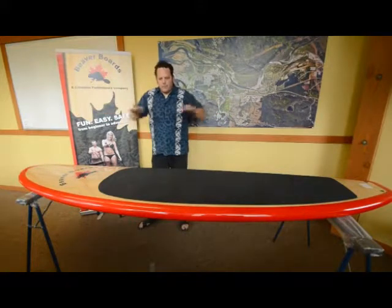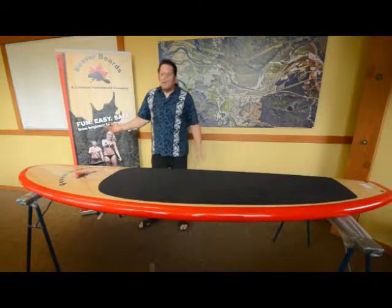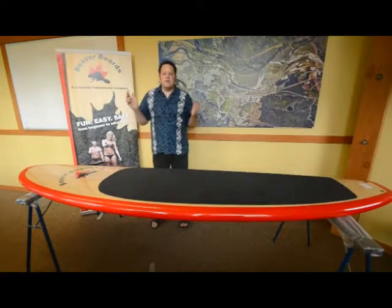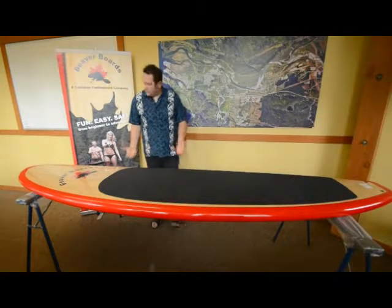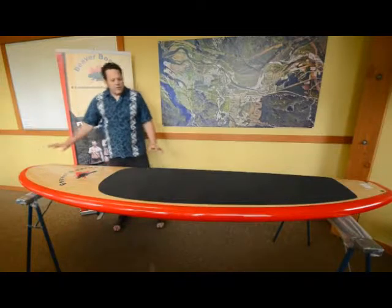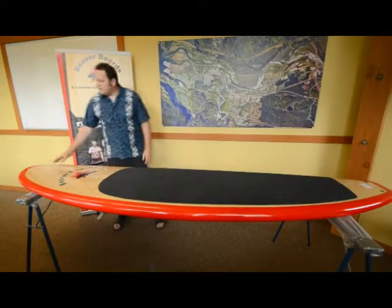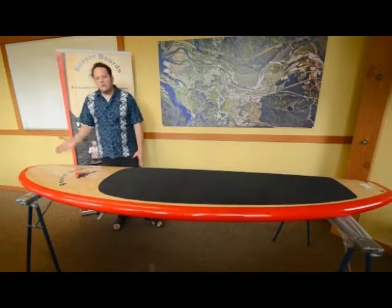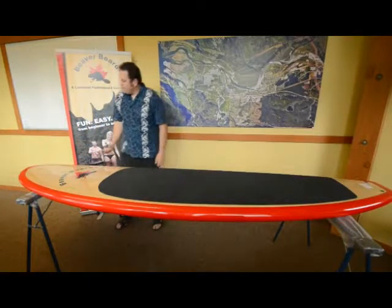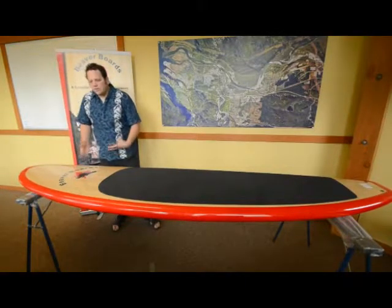Think of a banana — if you start bending a banana out, it's going to make it really unstable. In Canada, we don't have very many waves; we have a lot more lakes and rivers to paddle on. So what we've done with Beaver Board is decrease the nose rocker just enough so that it increases stability tenfold. However, it is still great because it allows your board to handle any type of wind chop and even small surfing waves.